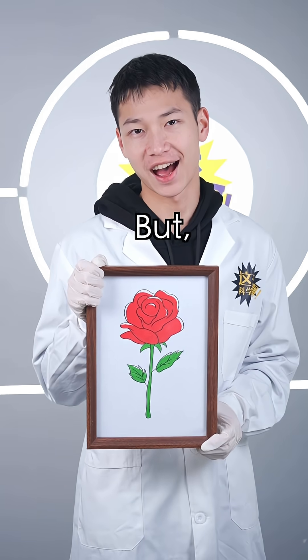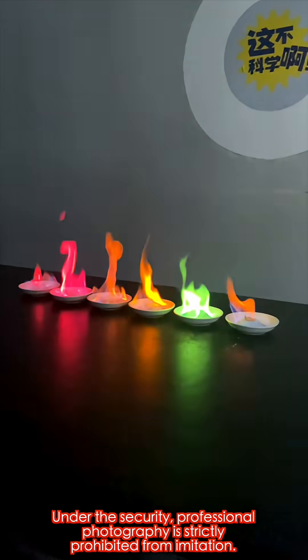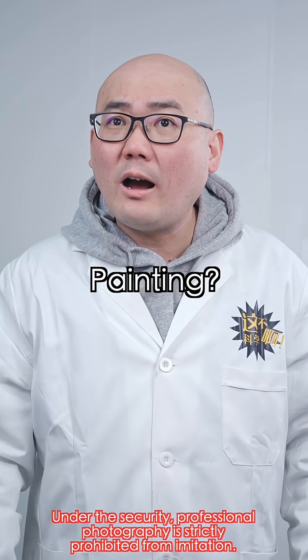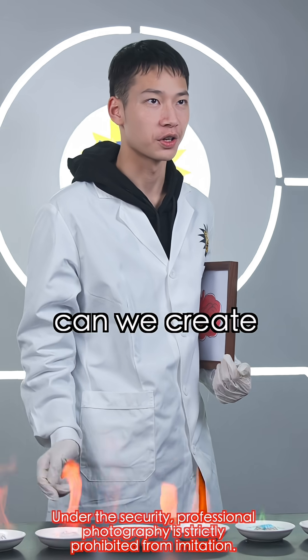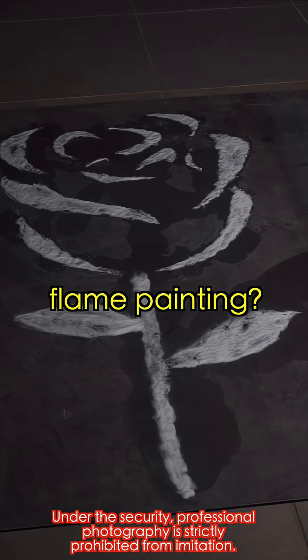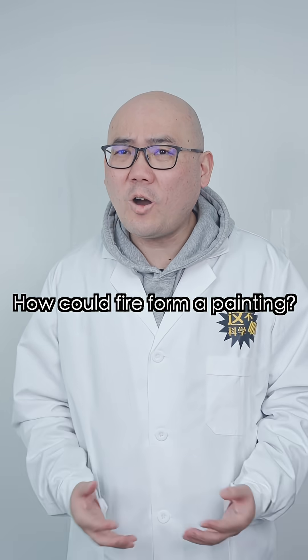You've seen paintings with color, but have you seen paintings made with colored flames? Colored flames — using fire from flames as paint, we can create a colorful flame painting. How could a fire form from a painting?